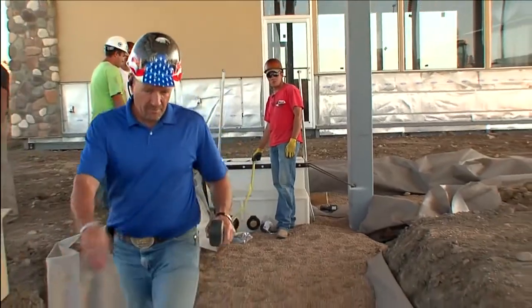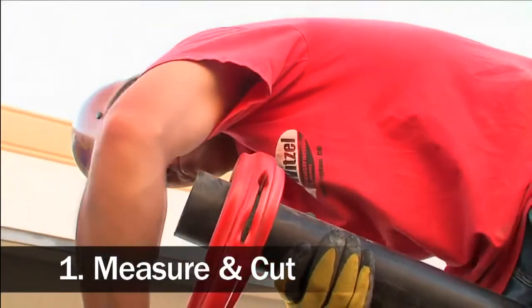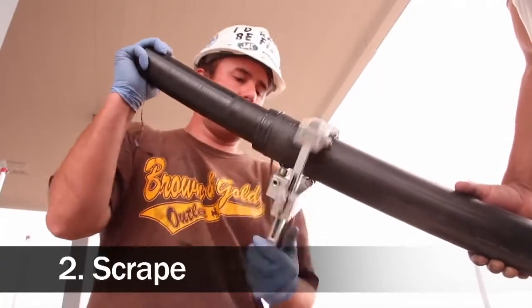UPP has an eight-step installation process. The first thing you're going to do is measure and cut the pipe to length. Then you're going to prep the pipe — in our case, we're going to scrape it.